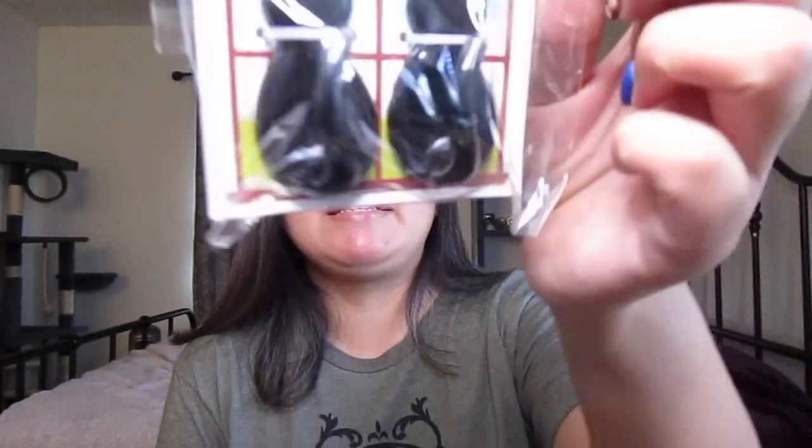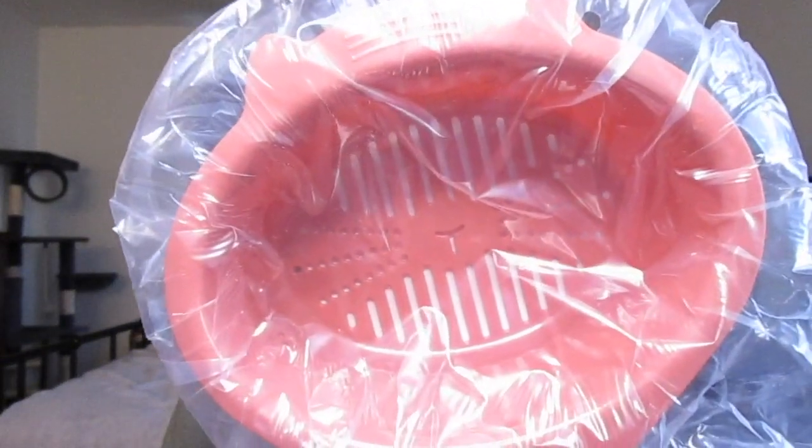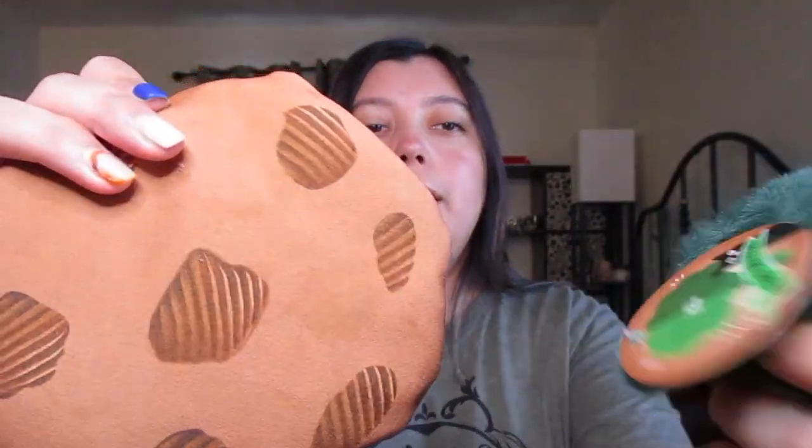That was everything in my Cat Lady Box — let's go through everything again. I got the black cat wall hooks, the cat nutritional facts shirt in mustard yellow, the kitty strainer, and the catnip toys: one is the Boop and Broccoli and one is the Colossal Chocolate Chip Cookie.